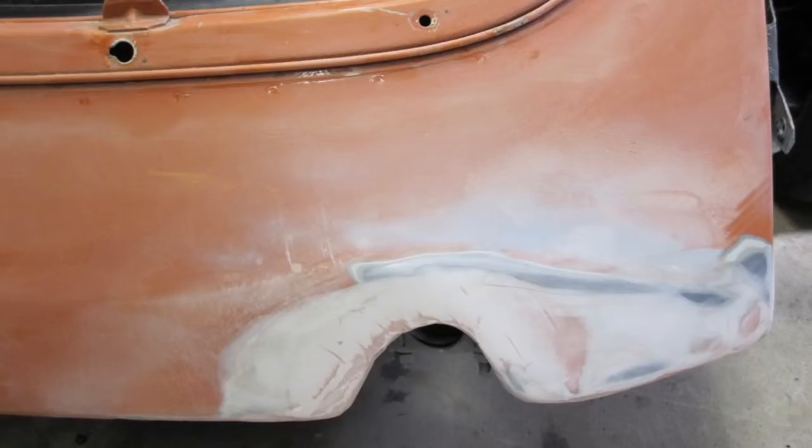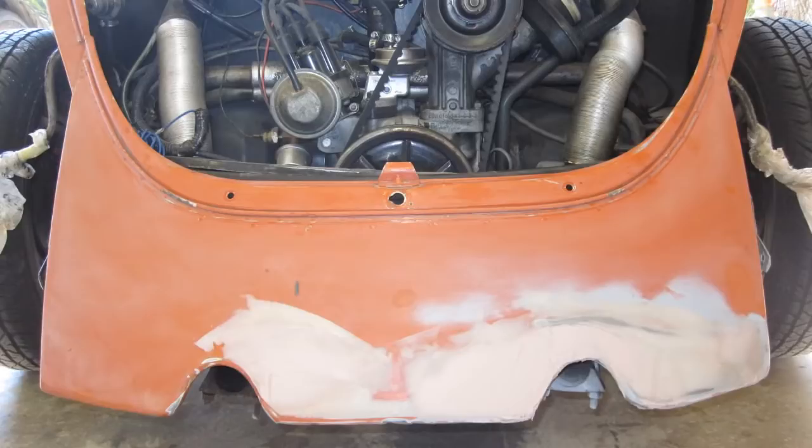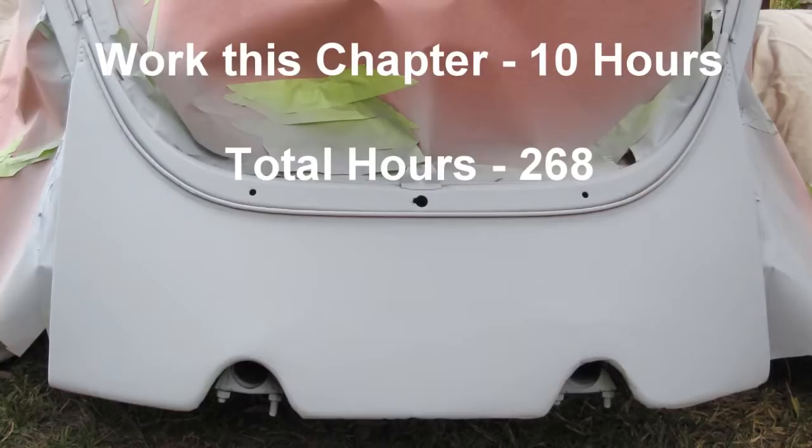Rear apron after a fifth layer of filler. Rear apron after the first coat of prime.